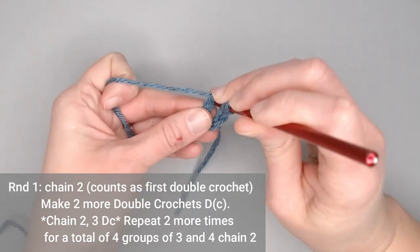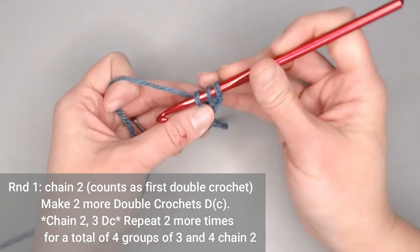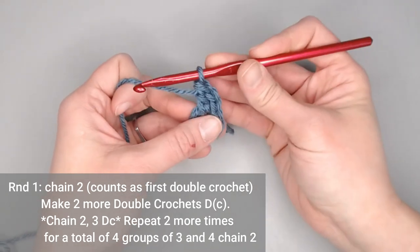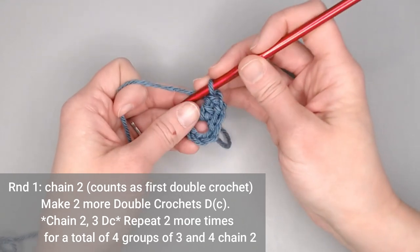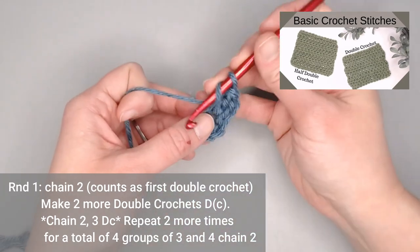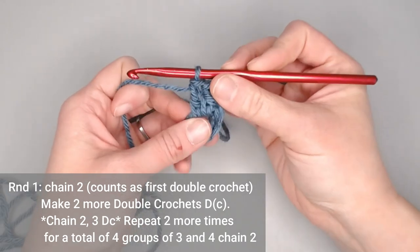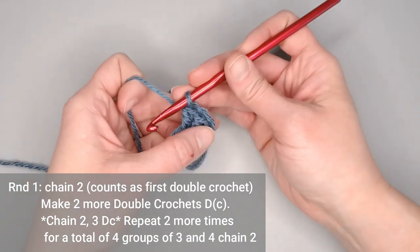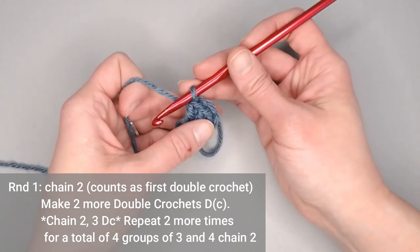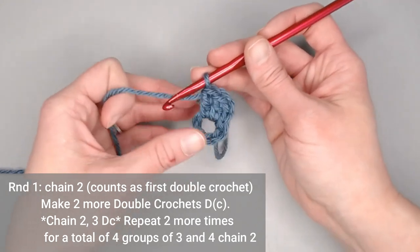Yarn over, insert your crochet hook in the ring, yarn over, pull through, yarn over, pull through two, yarn over, pull through two. If you need more practice with double crochet stitches, check out my other video for slow step-by-step instructions. That first chain two counts as our very first double crochet stitch, so this is our first group of three double crochets. We want a total of four groups to end round one.